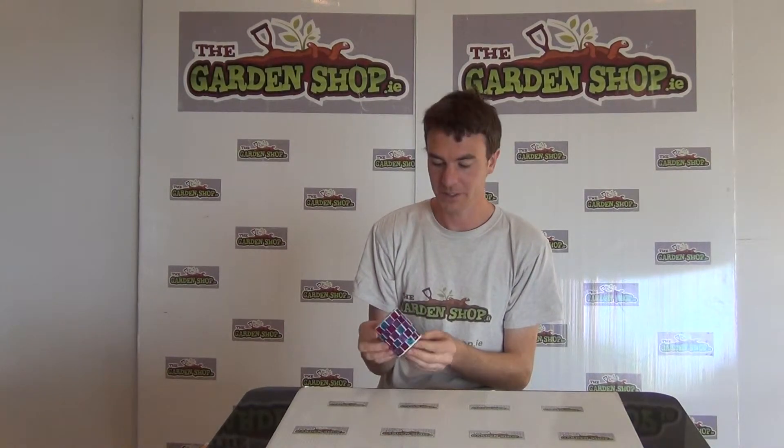Hello from the Garnish Shop product demonstration video. In this video we want to show you one of our garden ornaments we sell on the website, and it is the Mosaic Candle Holder.